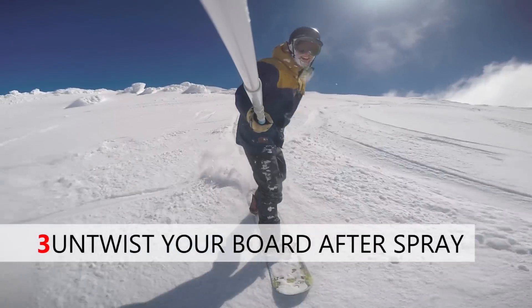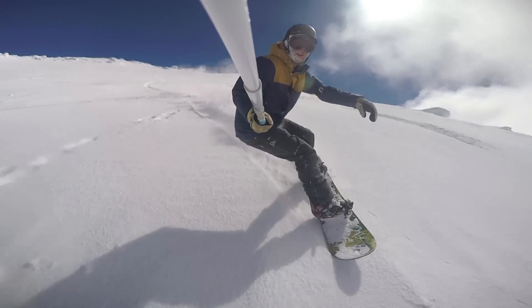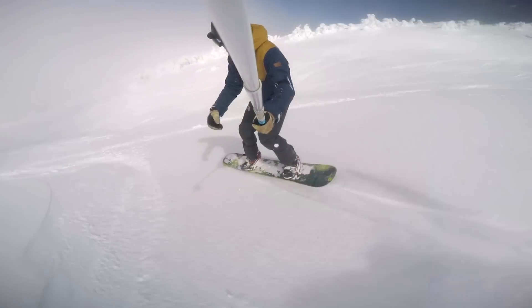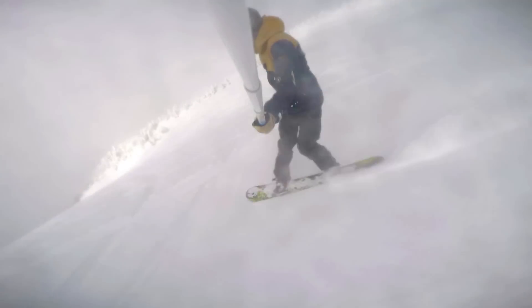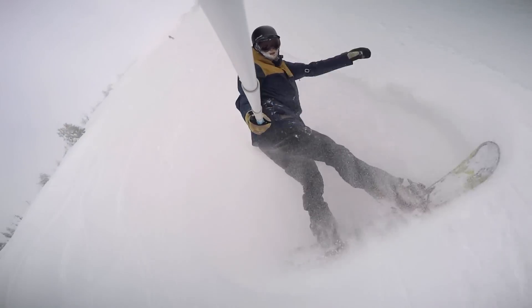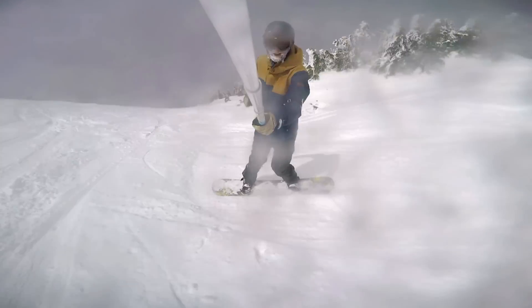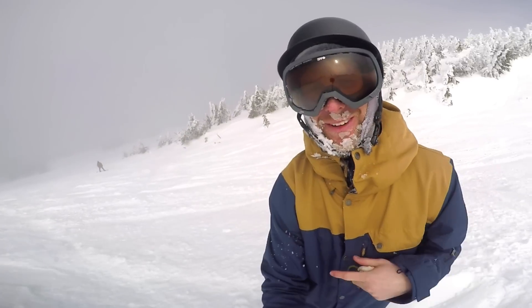Let's try a couple more. I hope you guys have fun riding powder and doing powder sprays — that was a lot of fun. Be safe out there guys, and I'll see you in the next video.